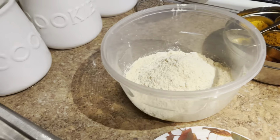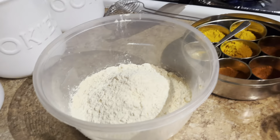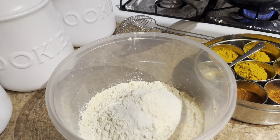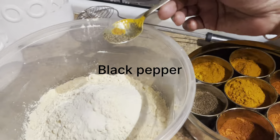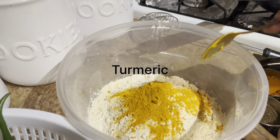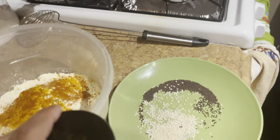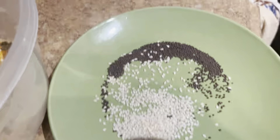We need some scallops. Add 1 cup of rice. We can add 1 cup of rice. I will add the sour and garlic in a bit. I will add the curry and the rice.